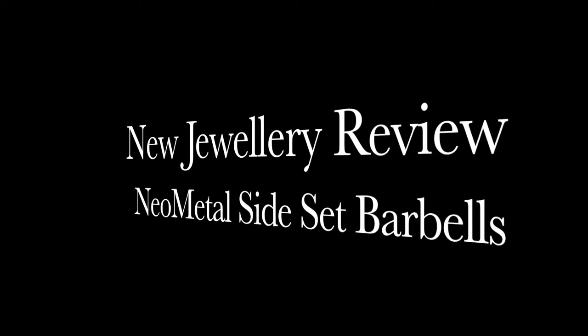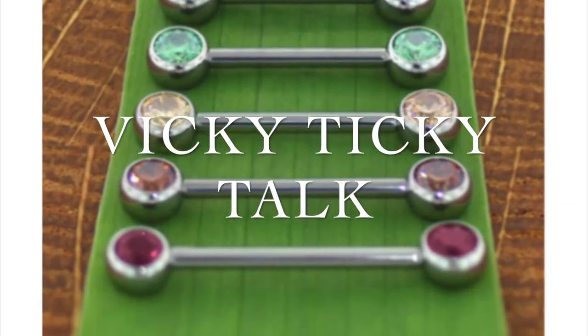This week we have a new jewelry review. We're looking at neo-metal side-set barbells. It's time for Vicky Dicky Talk!